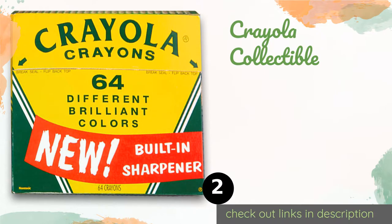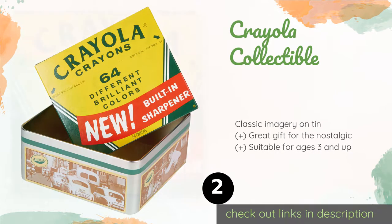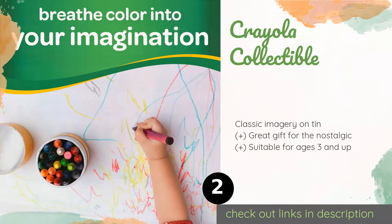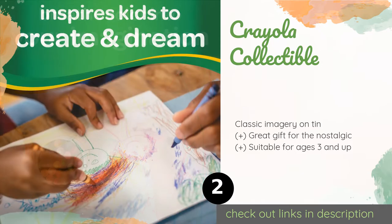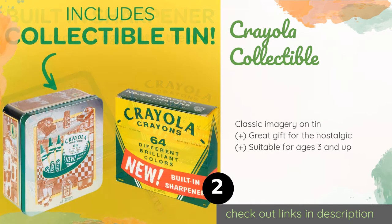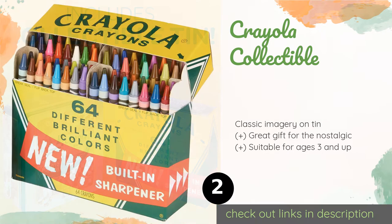The second product is the Crayola Collectible Retro Tin. The retro tin will please everyone from the young to the young at heart. There is a sharpener built into this 64-count container so you don't have to worry about losing it when traveling. This product is available on Amazon for ten dollars.